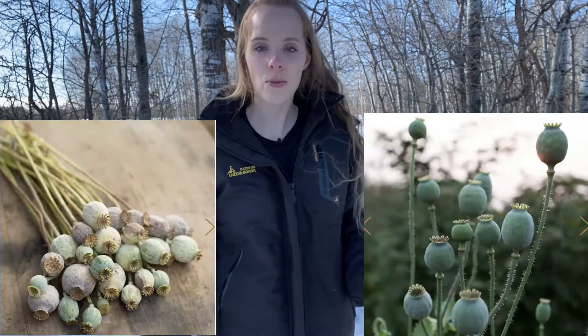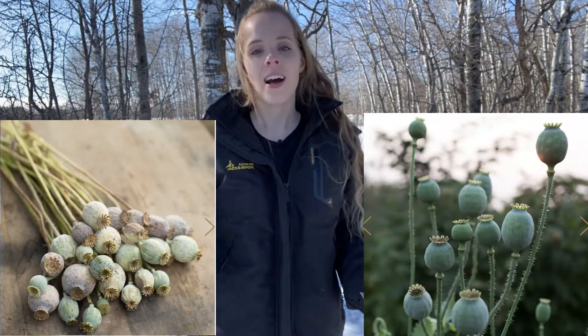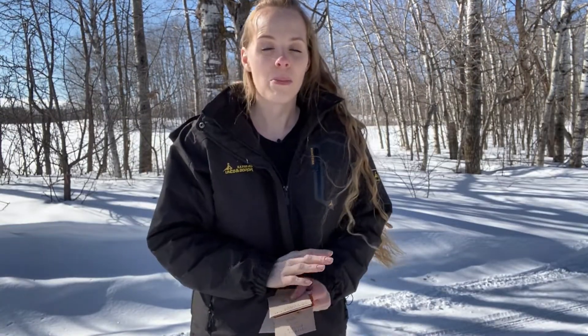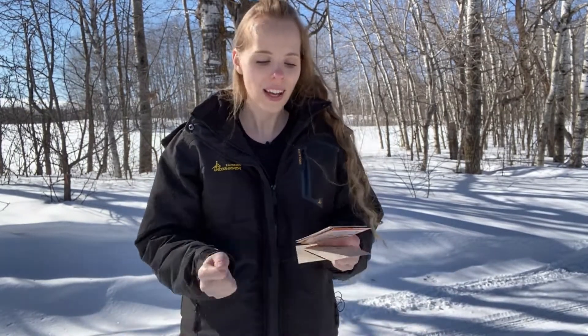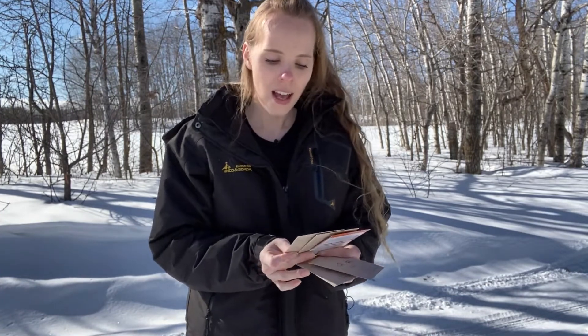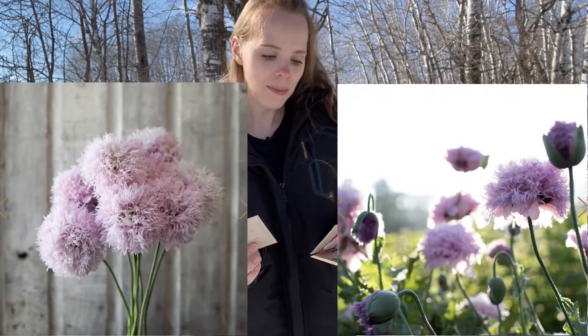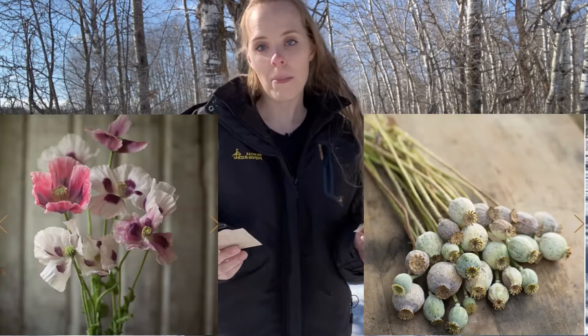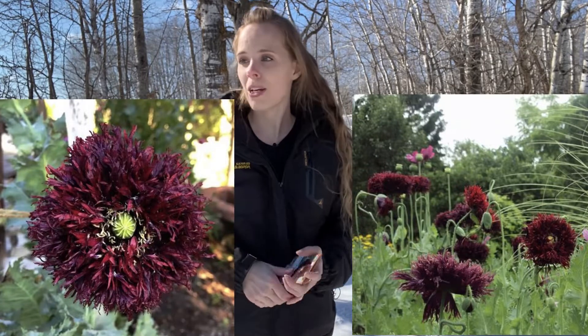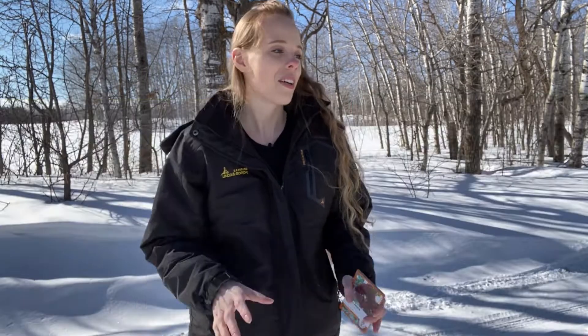Bread seed poppies I really like because they have beautiful flowers, but it's the seed head after the flower blooms that I'm really looking for — it looks kind of like a rattle, and they look beautiful. I want to save the heads for arrangements. I have two types: lilac peony and a rattle poppy, and then I also have a black swan poppy.